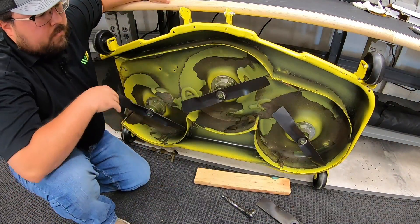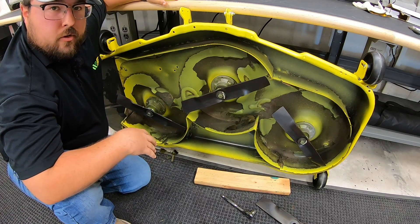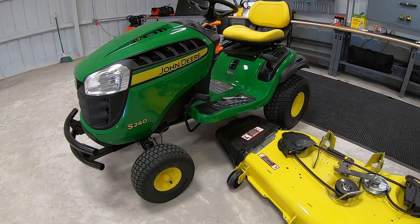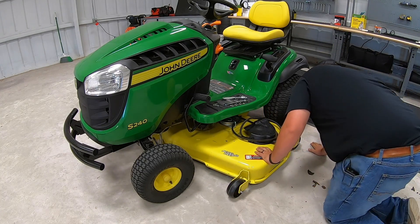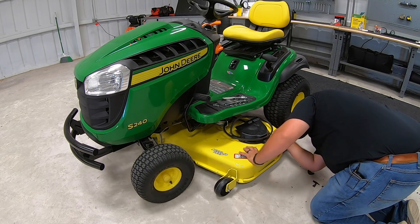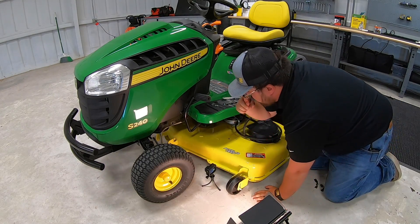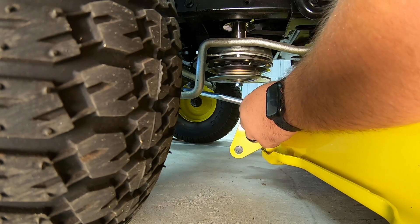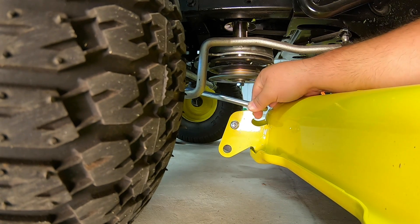Alright guys, so from here, now that we've got these blades changed, I'll go ahead and show you how to reinstall the deck. You're just going to do all the previous operations in reverse order, but we'll go ahead and show you that so you have reference of the full process. Next step is going to be getting our front linkage back in place — raise it up, get it sitting on top here, and then you can actually just roll the deck forward a little bit there.